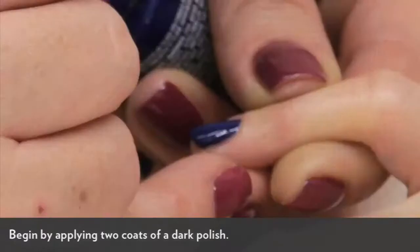We are starting with this royal blue color — this is one coat already — and this is a different kind of gradient nail because both the colors are quite dark, so it makes it a lot easier to do and it's a much more subtle effect.